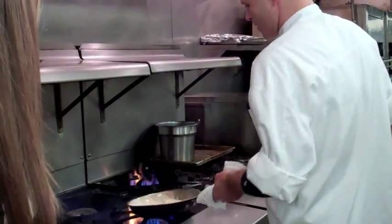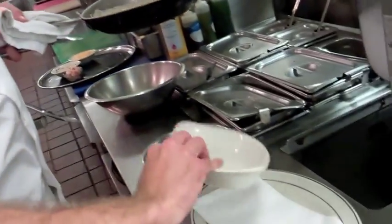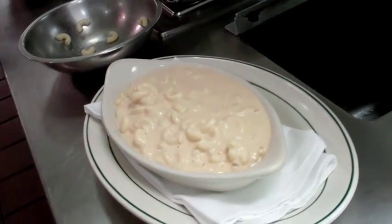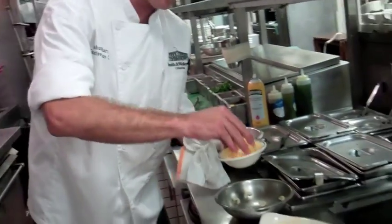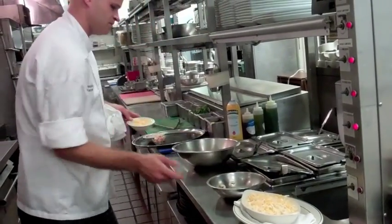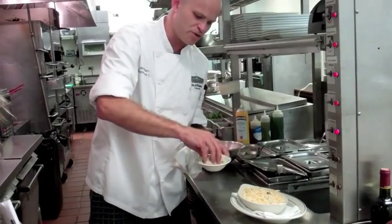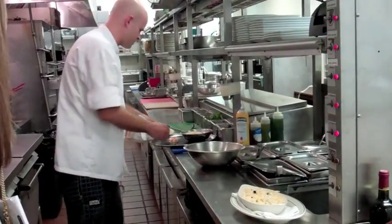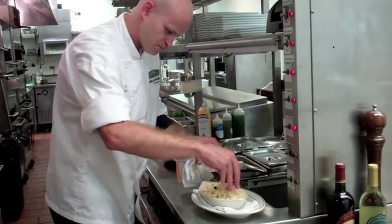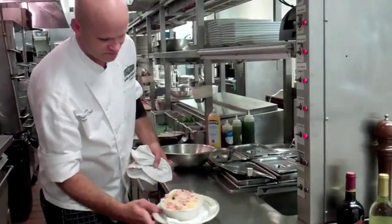We get that in there and add it into our casserole dish. We want to have a lot of sauce. Then we're going to top it with our cheese mixture, which is cheddar cheese and mozzarella. That's looking so good, Josh. Next is our truffle breadcrumbs, which is breadcrumbs, butter, and truffle oil. And then here we have two ounces of our chopped lobster meat, which goes on top. Now we're just going to throw this into the oven at 350.